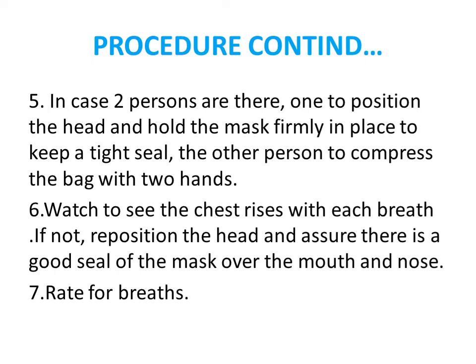If two persons are available, one positions the head and holds the mask firmly in place while the other compresses the bag. Watch to see the chest rise with each compression. If the chest does not rise, reposition the head and ensure there is a good seal on the mask, because there may be leakage of oxygen through the mouth if the mask is not properly sealed.